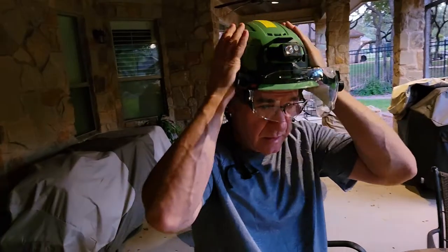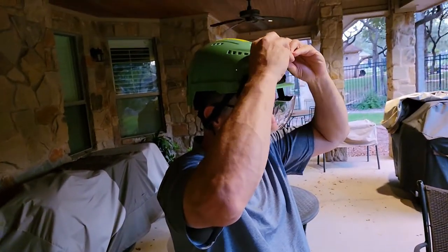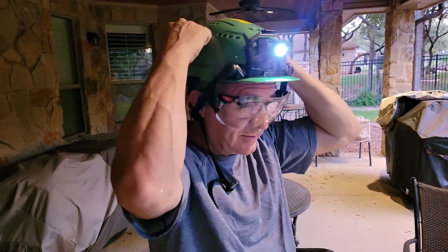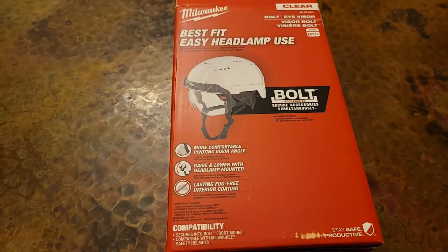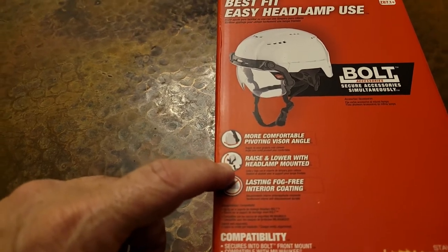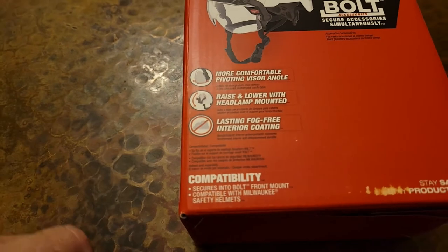Put it on — nice helmet. The clear lens, more comfortable pivoting visor angle, raising and lowering with headlamp mounted, and a lasting fog-free interior coating.